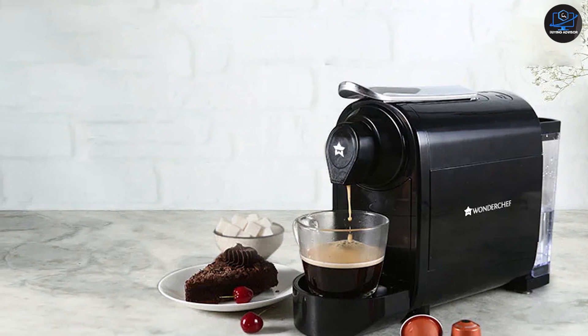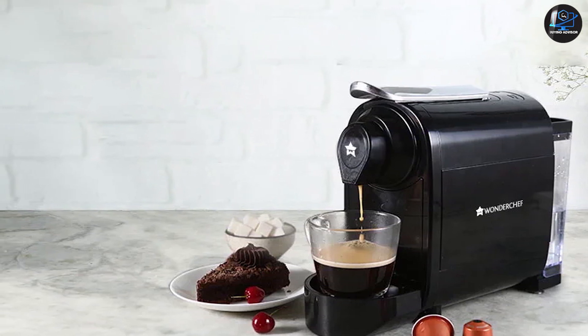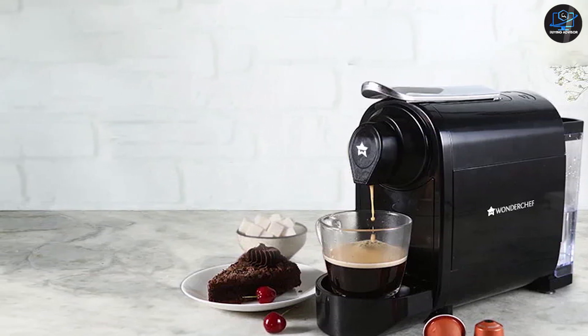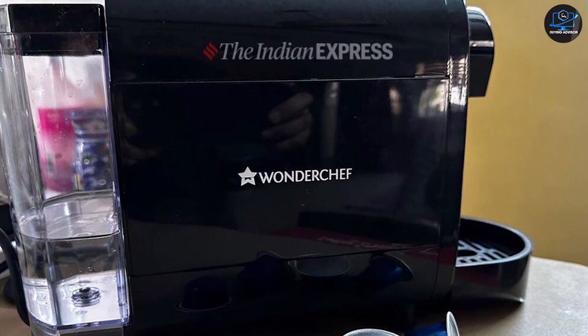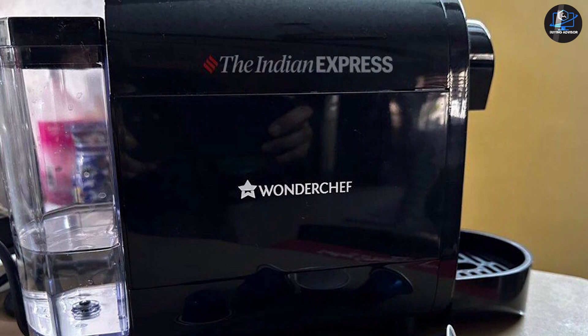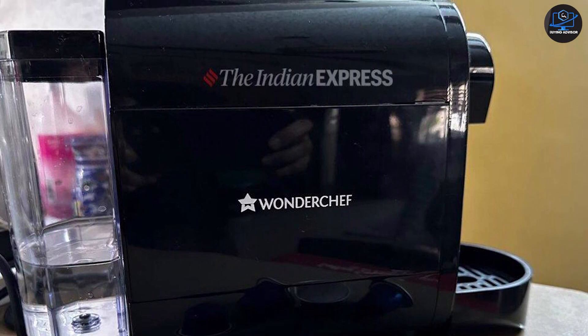Once everything is in place, just press one of the brewing modes at the top. The Regalia has three brewing modes: ristretto, espresso, and lungo. Press the one you want and the machine will start the brewing process. The machine first heats up the water and takes a while on its first run. After that, everything is just fast — place the pod, press the button, and get your coffee.